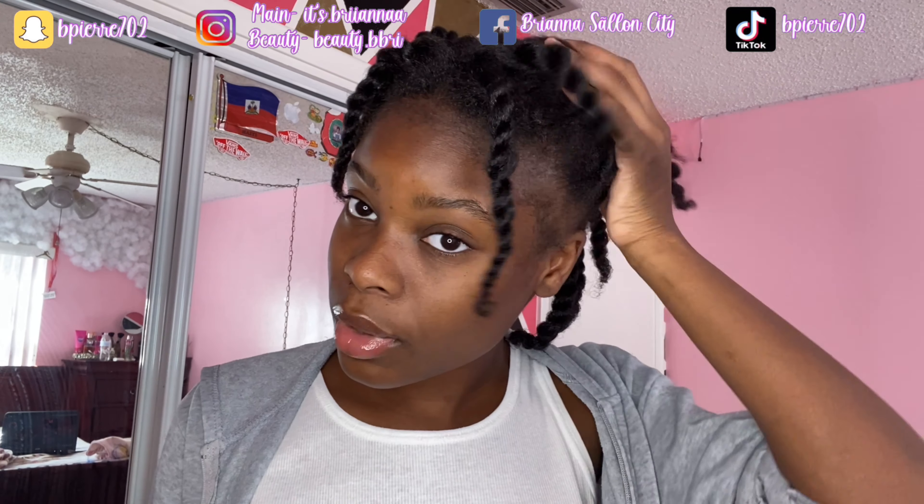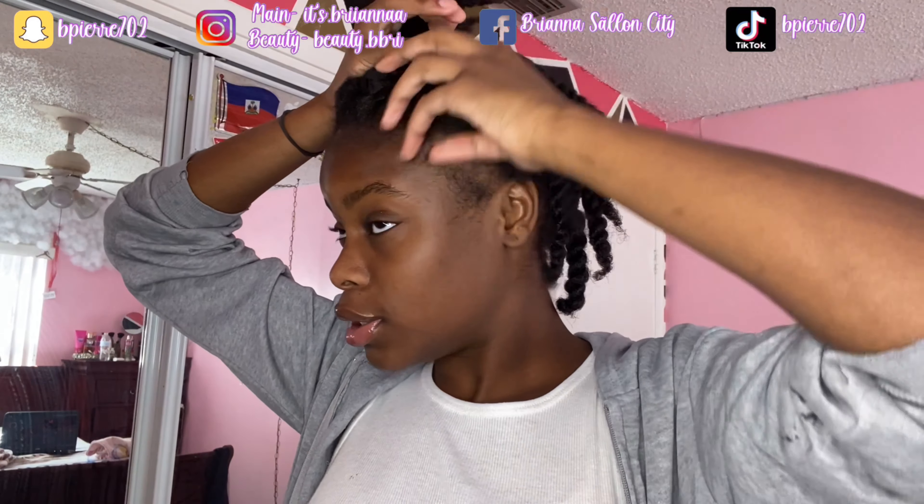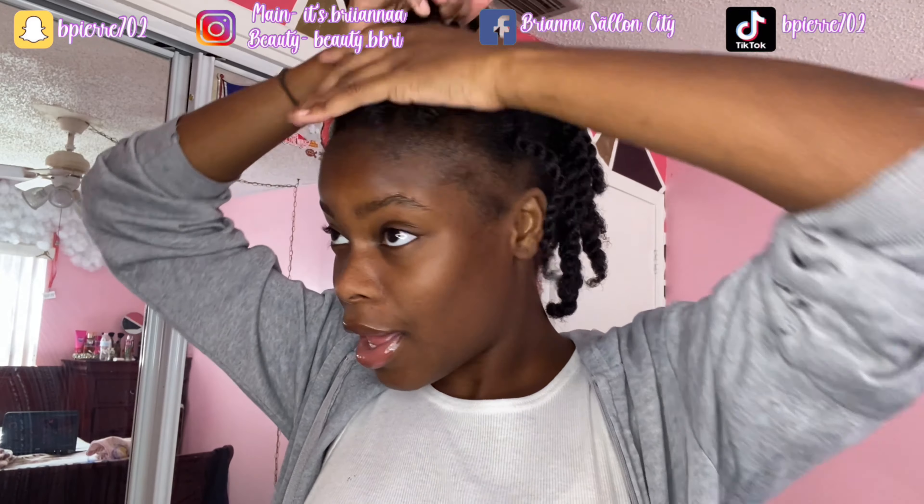Y'all sure know the hairstyle that we're doing. I got my hair already down and separated for the style. So yeah, let's go ahead and start — I don't want to leave you guys here for so long.